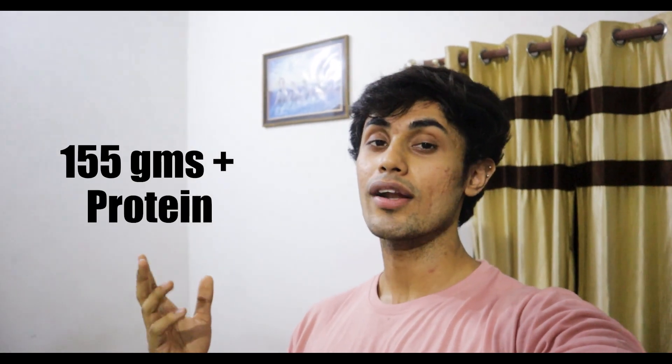So today's entire day, we have done 155 grams plus of protein intake. If you are watching this video, I really appreciate it. Please subscribe to my channel and I will see you in the next video. Thank you so much.